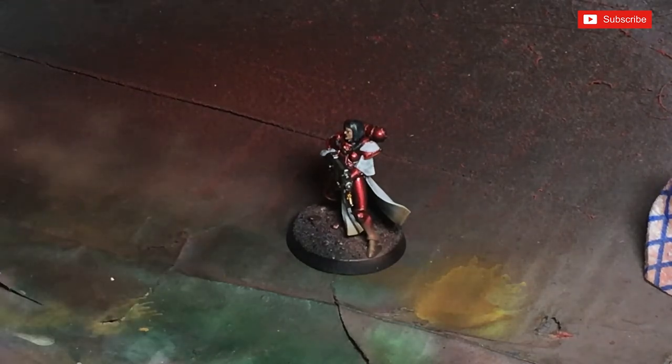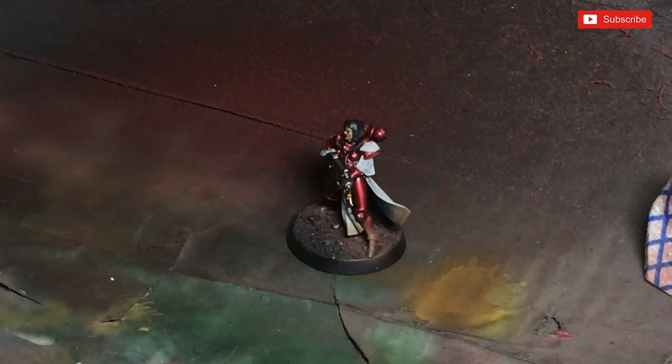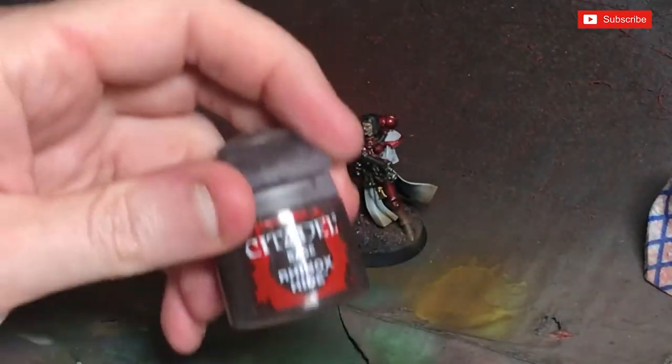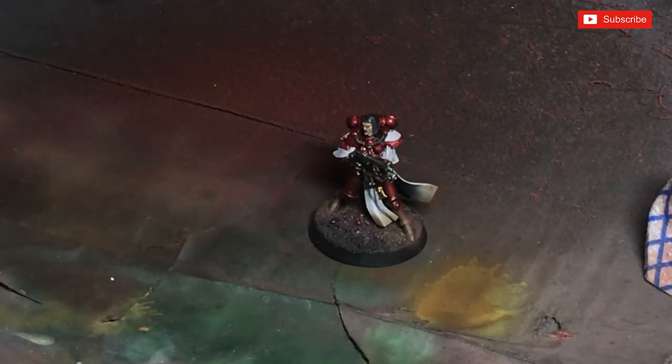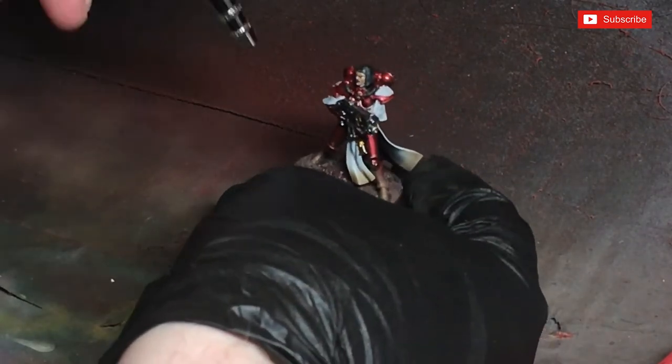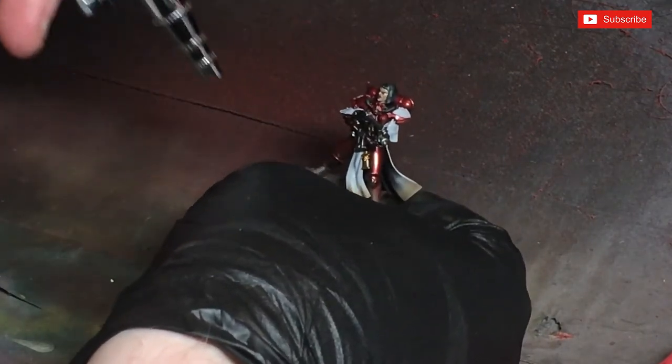What I tend to do with Steel Legion Drab on desert bases is use it for the majority of the base. I'll show you a painting tutorial on one of those at some point. So what I'm going to be doing now — let's load this up and paint the entirety of this base. Going a little bit of a distance away so we can create a feathered effect.